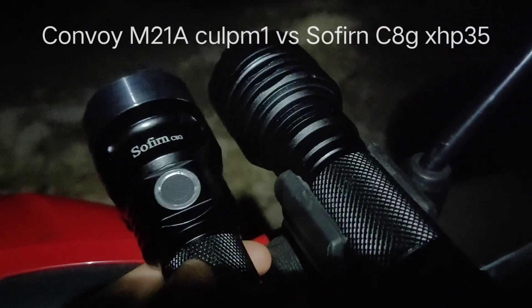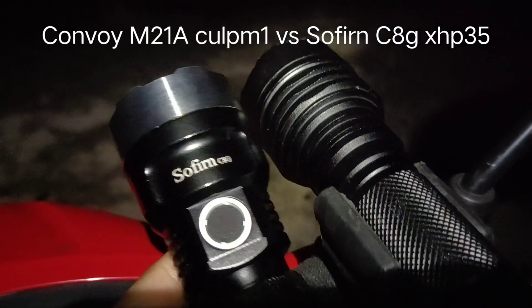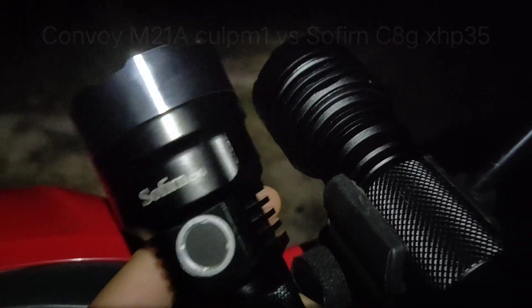Hello everyone. Today I'm going to review two flashlights. They are throwers. The first one is Sofern C8G.